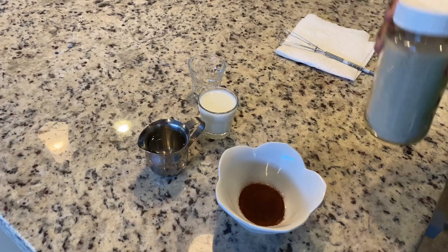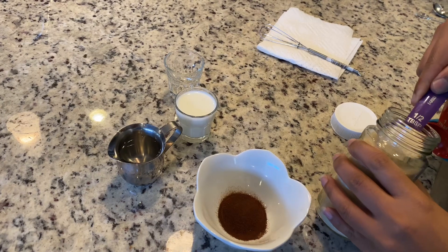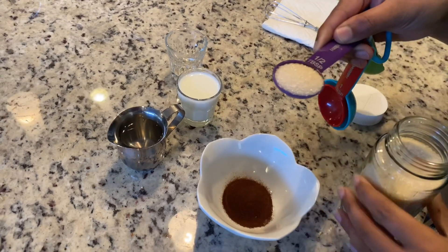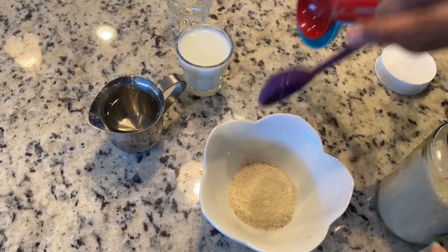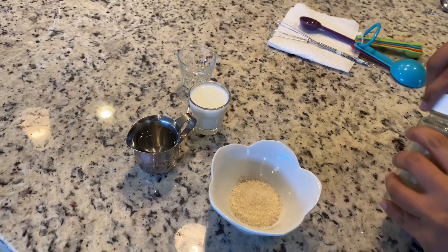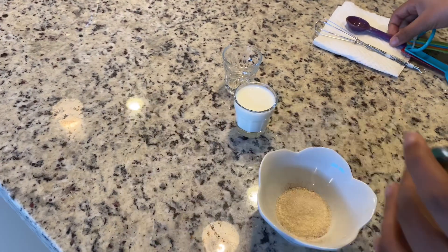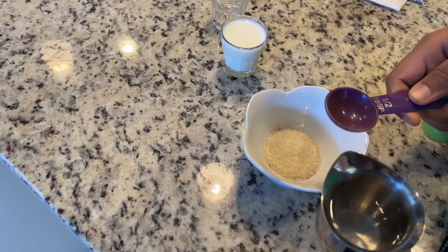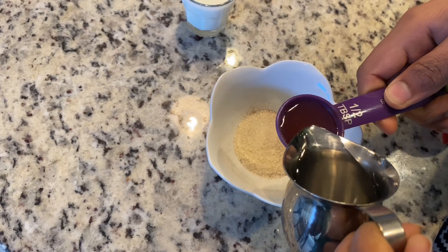Since I'm making dalgona coffee in a short glass, I just require half a tablespoon of sugar. But if you're making for a bigger glass, you might need two tablespoons of each — sugar, coffee, and warm water. Now that the sugar is in, let's add half a tablespoon of warm water. I preferred warm water.